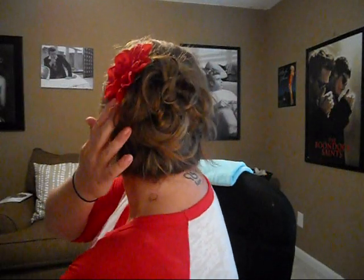Hey y'all, it's Candice. I've gotten a lot of requests about my hair flowers — I have one in today, I'll turn around. I've gotten a lot of requests on how I make them, so this is going to be a really quick video on how I make them.